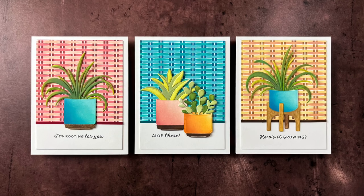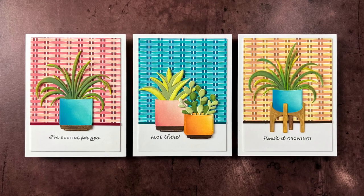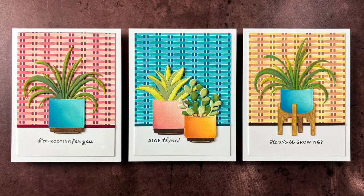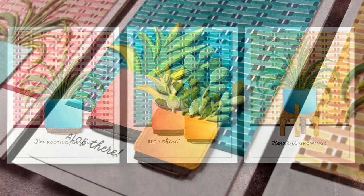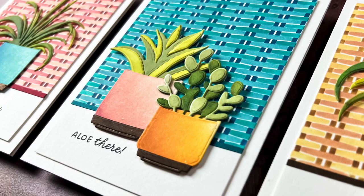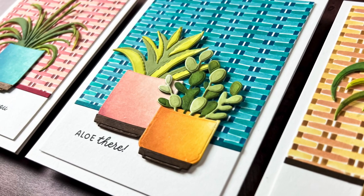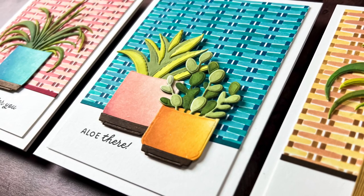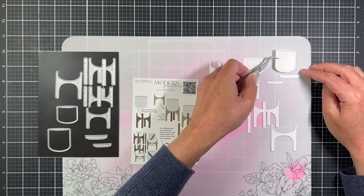Hi friends, this is Angelica. Thanks for joining me here on the Greetery YouTube channel. Today we're going to be making these adorable plants and planters using products from the Greetery's new Urban Jungle collection. This collection will be in the shop tomorrow, June 9th, at 10 a.m. Eastern Standard Time. We're going to start first with the Modern Planters.